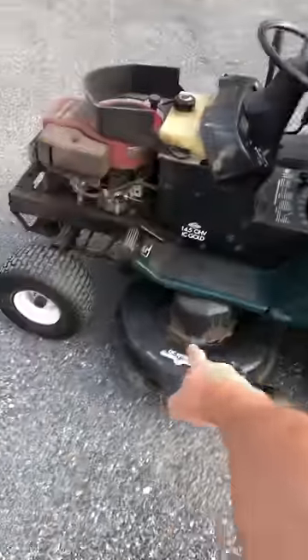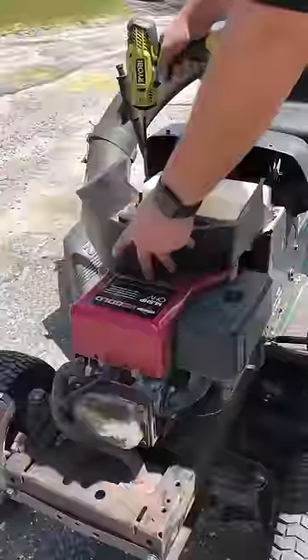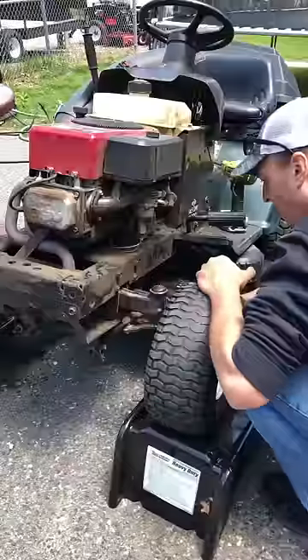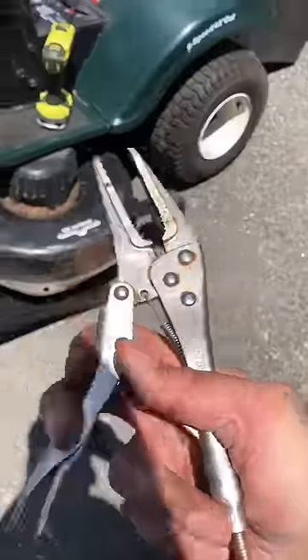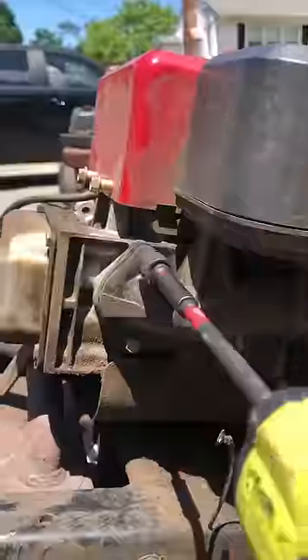We got this free on the internet. The user was mowing and they hit a rock. At this point in the series we have already gone through the diagnostic process of trying to get this engine running again. What you're seeing here is now the dismantling of the engine from the rest of the tractor itself.